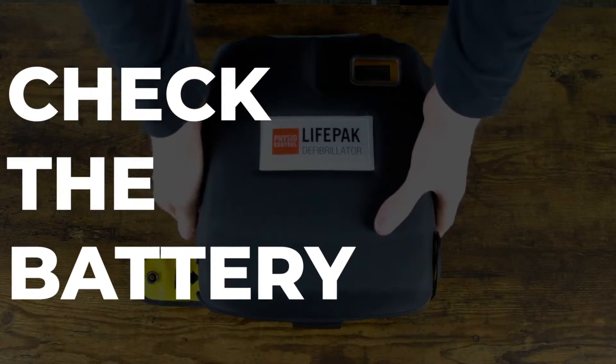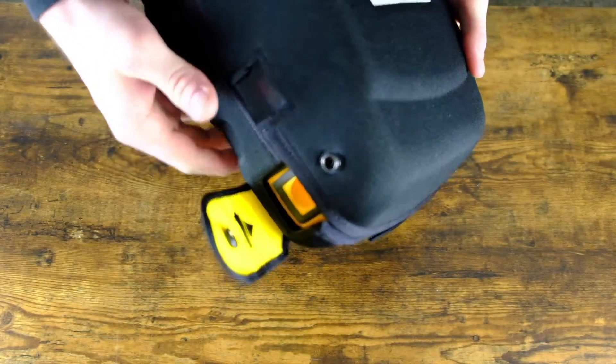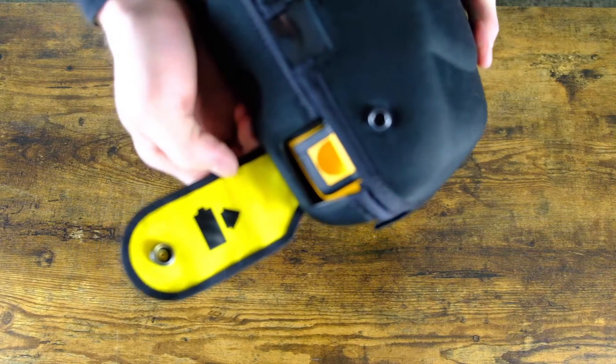Step 2: check the battery. The battery is located on the side and you will not be able to see the expiration date. Do not remove the battery from the AED.